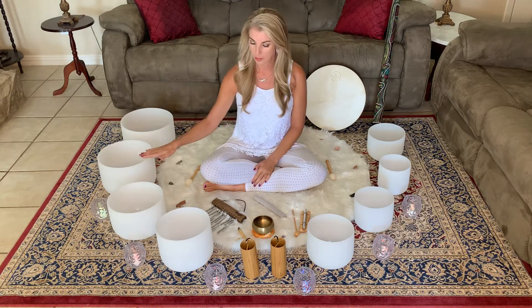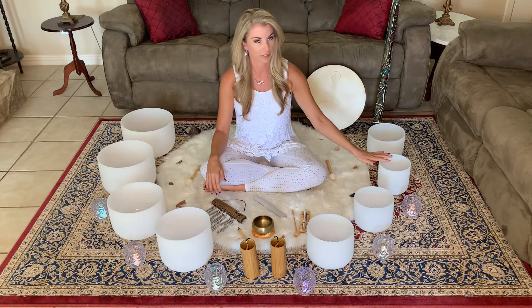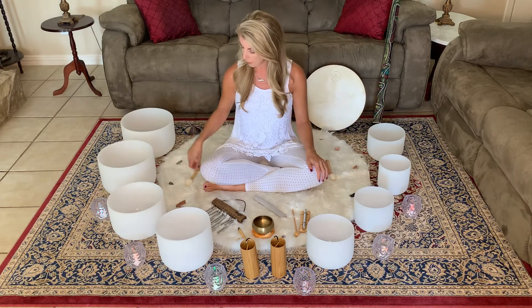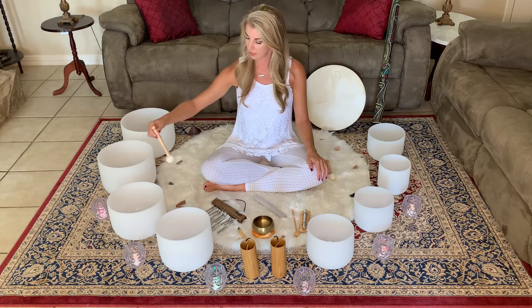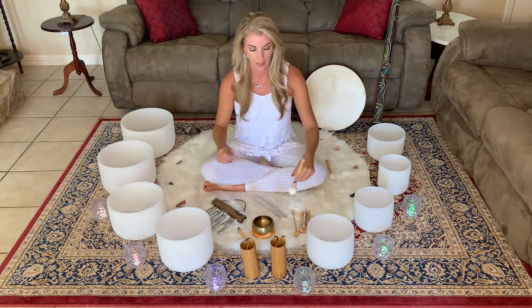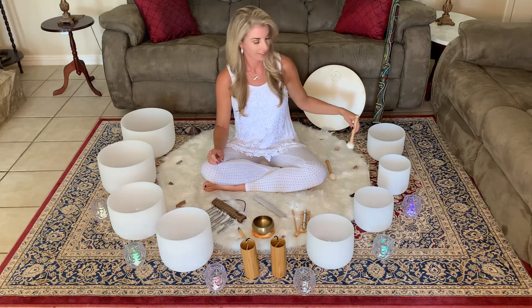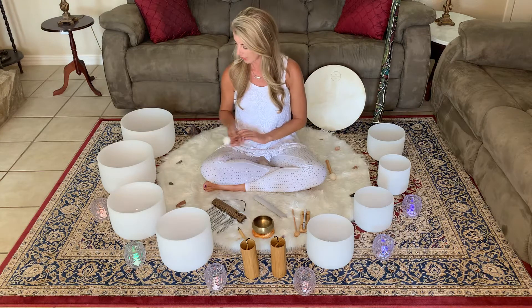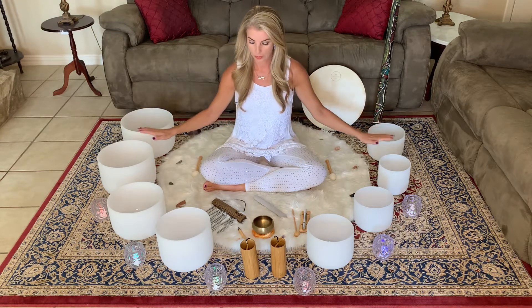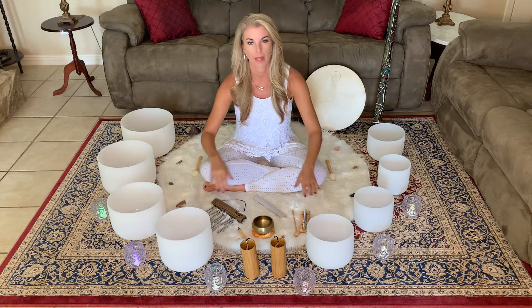Each of these crystal bowls are quartz crystal, and they're all associated with different notes. We start with C, D, E, F, G, A, B, and then C again. Each note is associated with each of our seven main chakras.